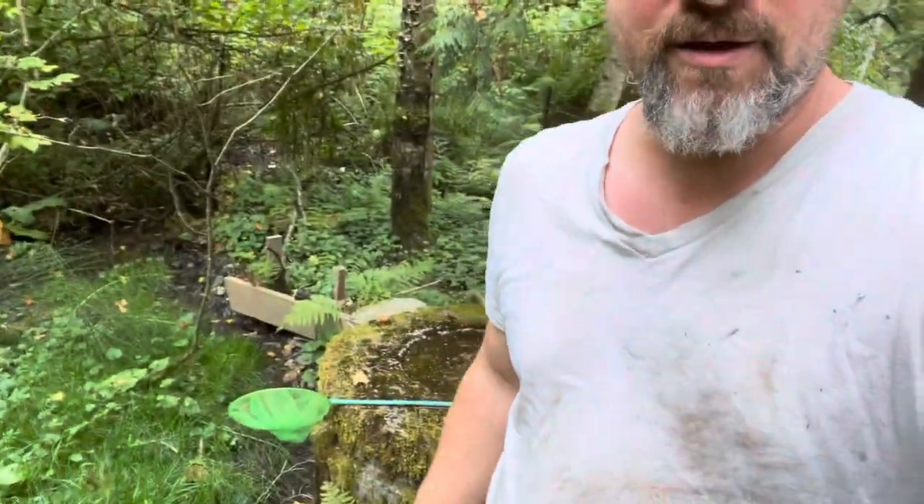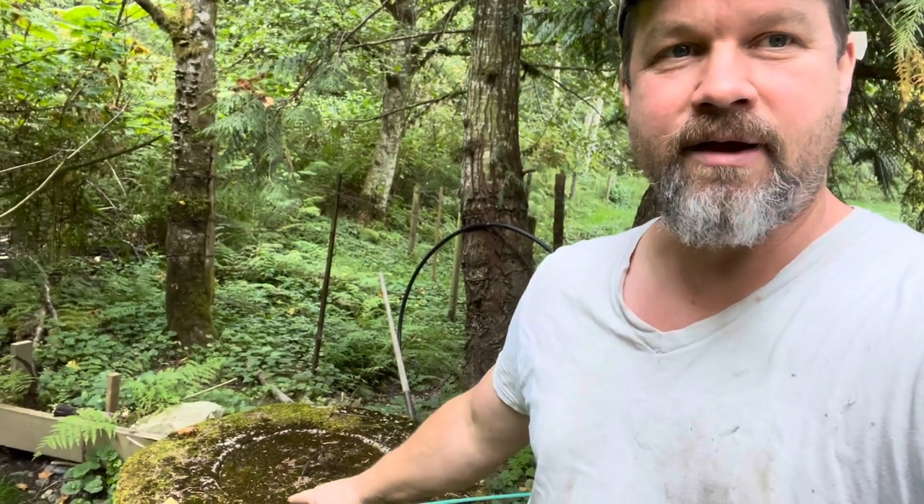Hi everybody. Just wanted to document today. This is our water system up the hill. I want to do this for a number of reasons — one is for myself so I can document what I'm doing and look back at it, one is for my kids, and also for someone who needs to come up and work on the system so they have an idea of what's going on. It's kind of fun and it's different too. Not many people have systems like this, so it's just a fun documentation.